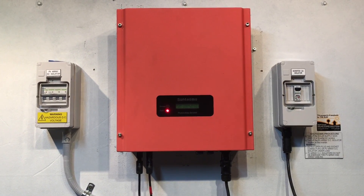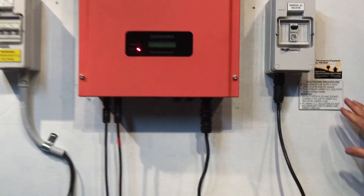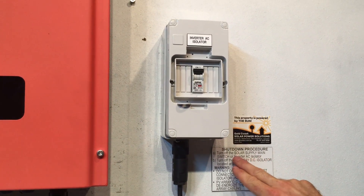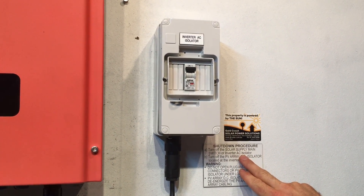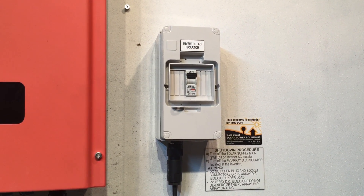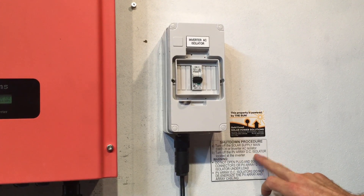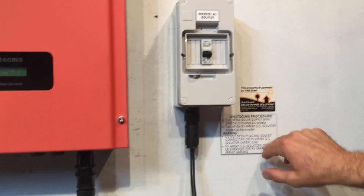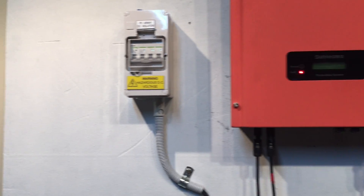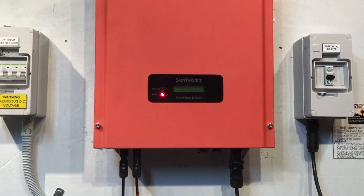When turning off a solar power system it's always important to follow the shutdown procedure. First, turn off the solar supply main switch or the inverter AC isolator — in this case we've got an inverter AC isolator here. A solar supply main switch is always located in your switchboard. So we'll turn that one off, and then turn off the PV array DC isolator located at the inverter — so we'll throw that one off too.